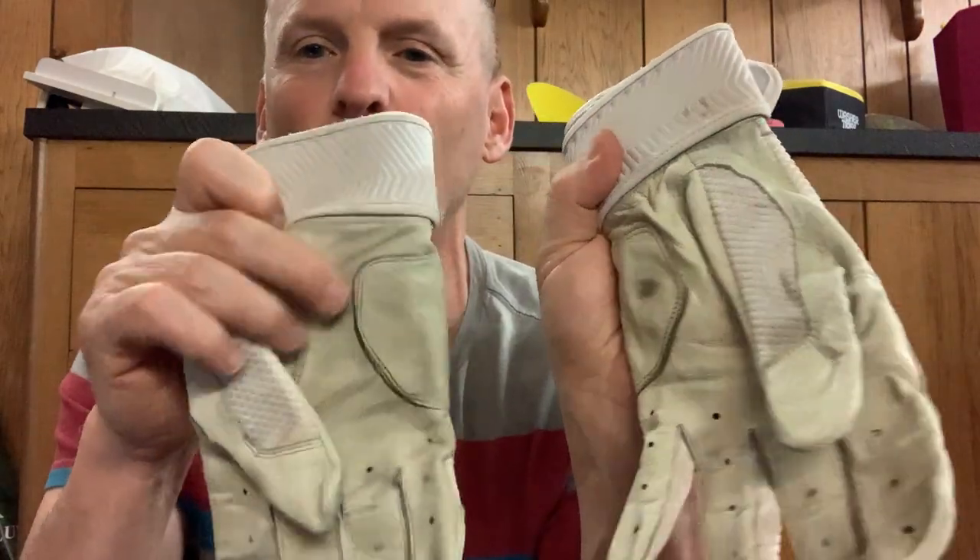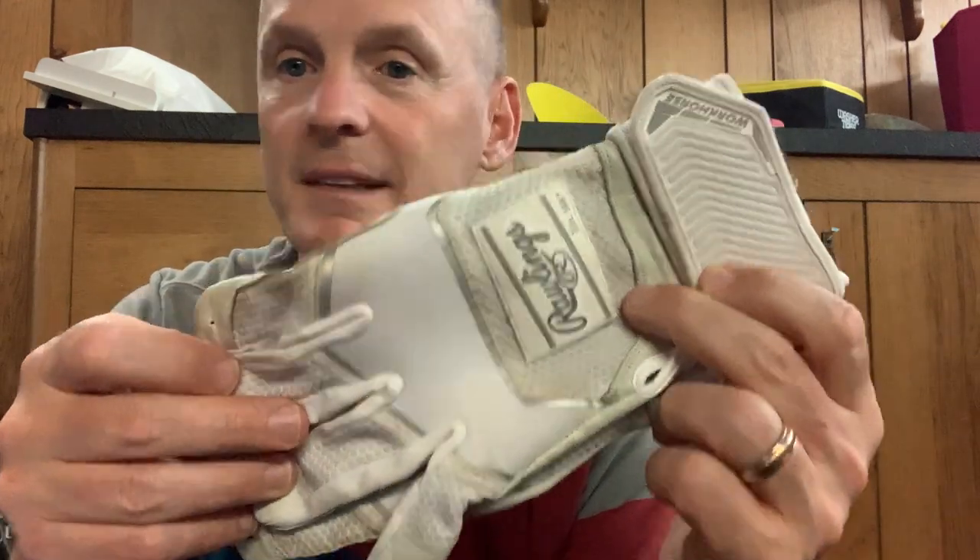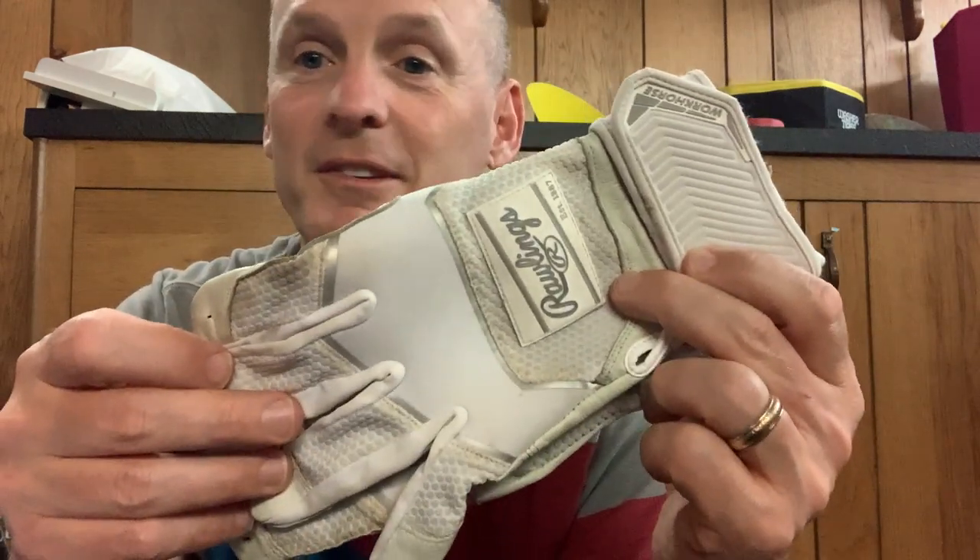He's had a million gloves through his time of playing, but he said these are by far the best quality. They don't rip and they're not getting all hard in the middle here. They're actually perfectly soft, and he's had these for at least a season and a half. He said this is the number one batting glove he's ever had by far.